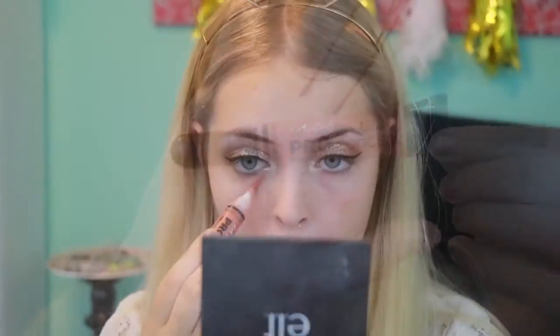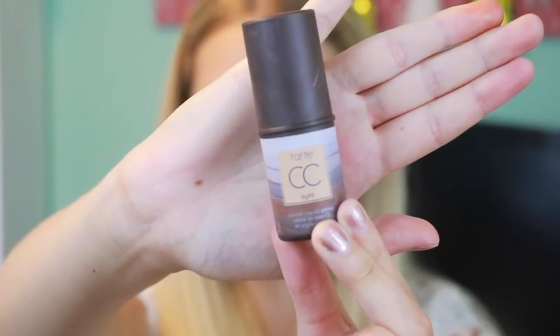I'm going to be taking the LA Girl Pro Conceal Orange Corrector and also the Green Corrector to fix my imperfections and even out my skin tone. This is a very crucial step in my makeup process because I usually have very dark under-eye circles and red spots, so it just evens everything out before your foundation.